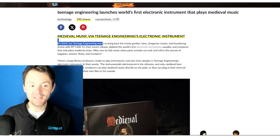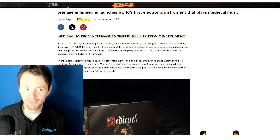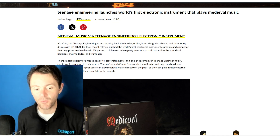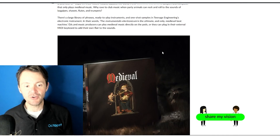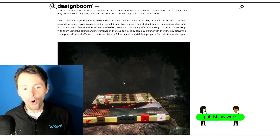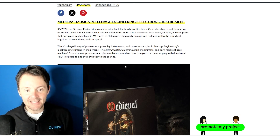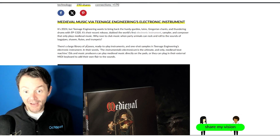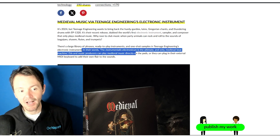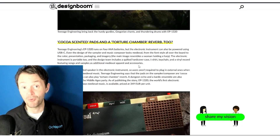It's 2024, but Teenage Engineering wants to bring back the hurdy-gurdy's lutes, Gregorian chants, and thundering drums with the EP-1320. It has built into it a whole bunch of ready-made beats, ready-made instruments, and ready-made sound effects. All you've got to do is plug it into your external MIDI keyboard and you're going to have all those sounds for yourself.